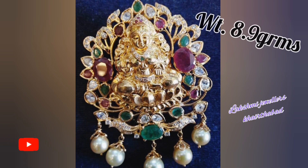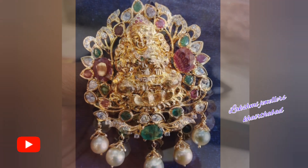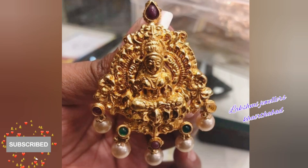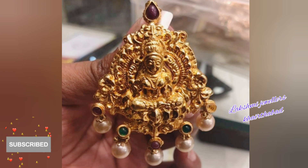Friends, in my previous videos you can see the pendant with black beads. The pendant is only 3 grams. I will give the link in the description box, so you can check out there for further details.